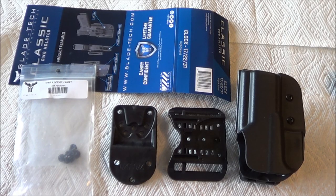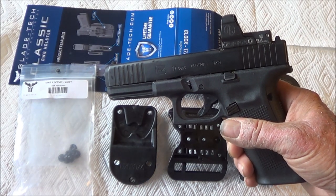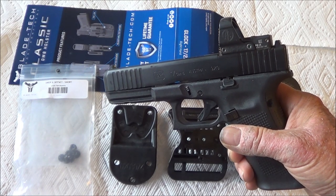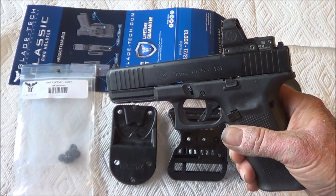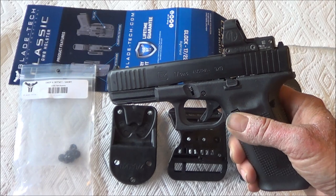I purchased the Bladetech Dropped and Offset Holster for USPSA/IPSC. One of the first things I did is make sure it would fit my pistol. I have a Glock 17 Gen 5 MOS and I put on a Leupold Delta Point Pro with the 7.5 minute of angle dot, which is actually a triangle.